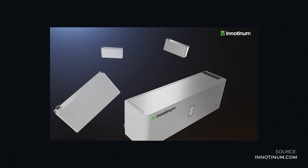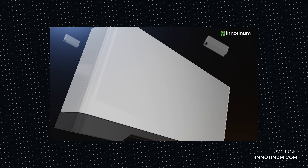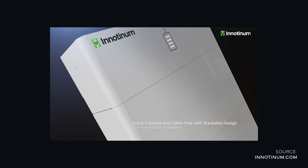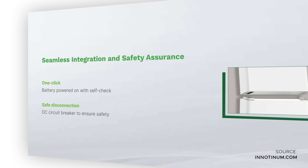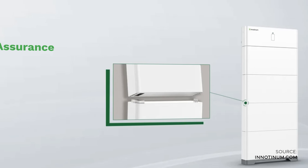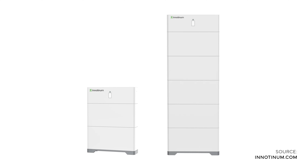The IES H0 looks very elegant and comes in a mainly white design, making it very suitable for most house walls which are usually also painted white. The IES H0 is a modular battery system that can be easily extended by one click to combine several battery units without having to connect any cables. The quantity of modules ranges from 2 to 5 modules that can be combined.